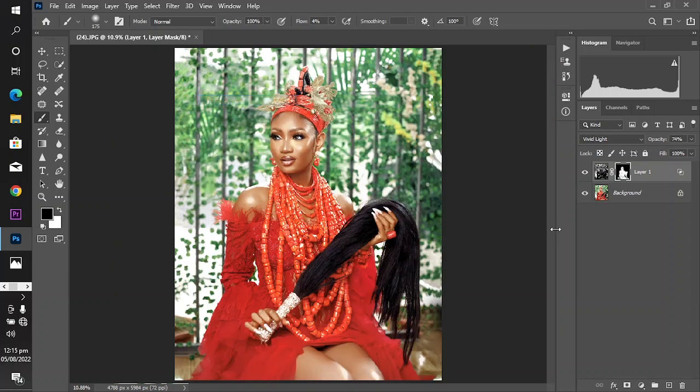Let's take a look at the before and after. Hold Alt and click on the background layer to see the before, then click again to see the after. Before — after. Amazing, right?